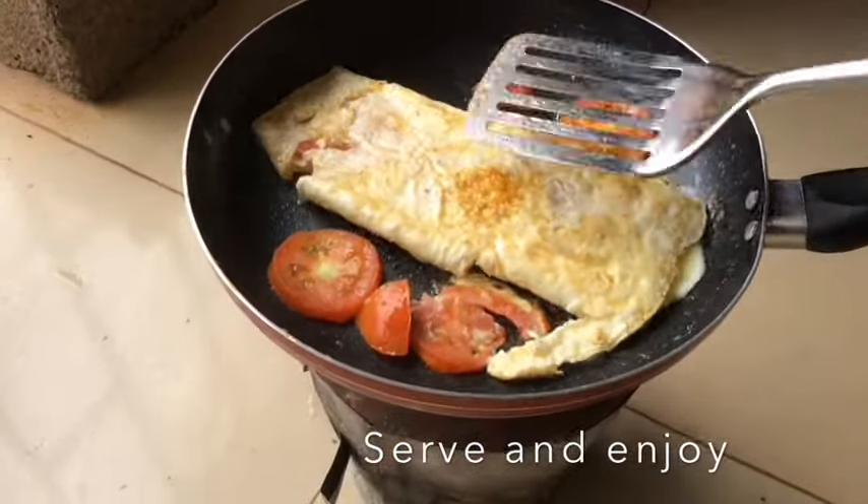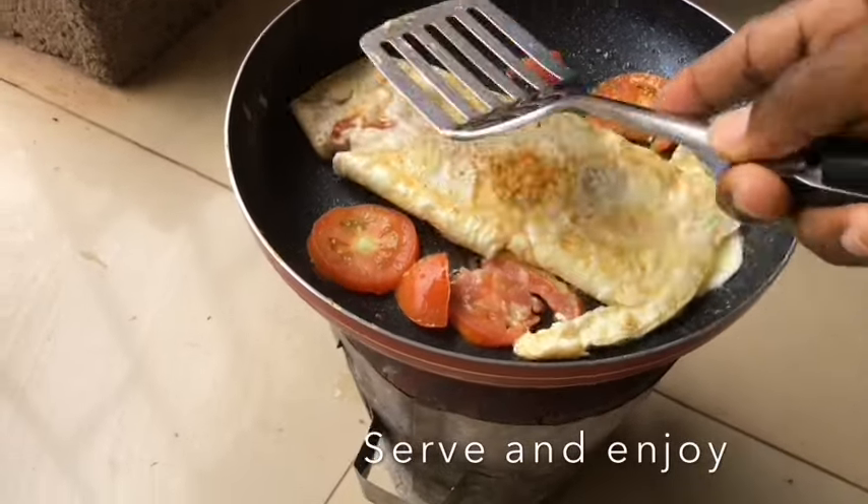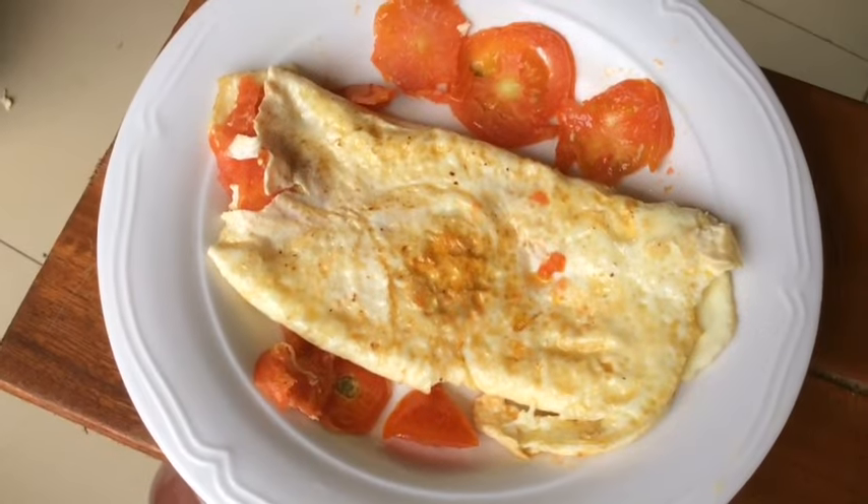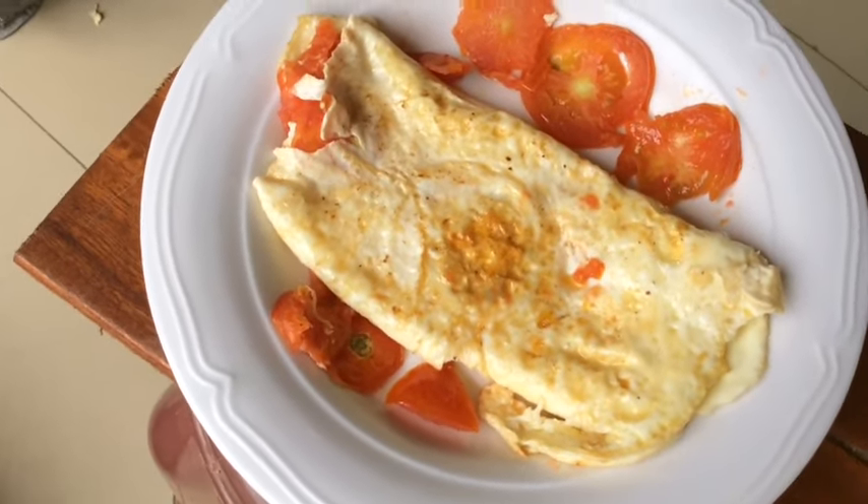So now I've turned to the other side and it's also cooking. I have dished and I'm going to enjoy.